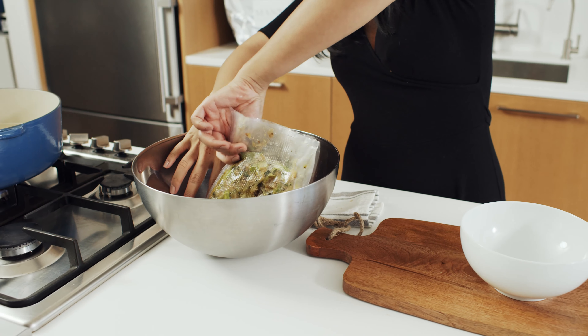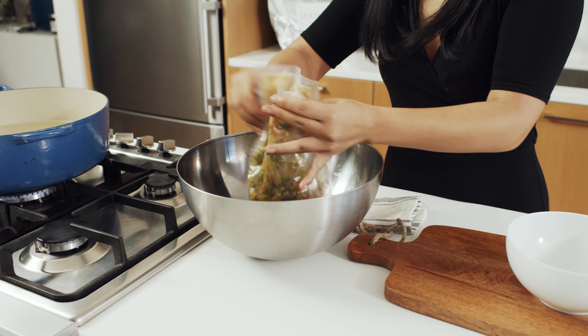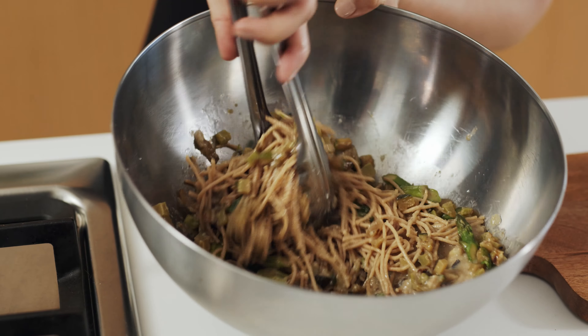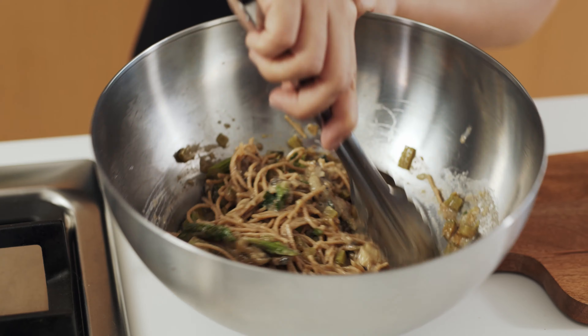I've cut open the bags and now we're ready to plate. This dish has so many layers that I prefer to toss all the ingredients together like so and plate into a bowl. It's that easy. Sprinkle with almond parm and top with fresh herbs if you have some on hand.